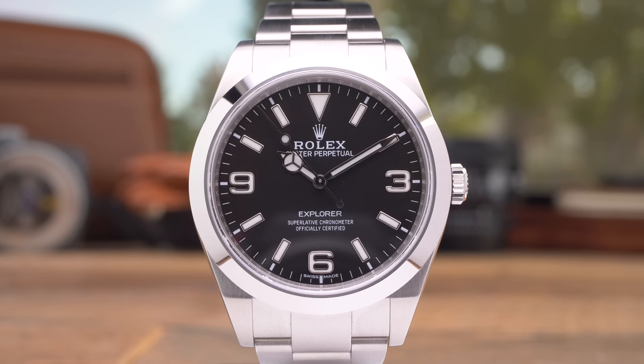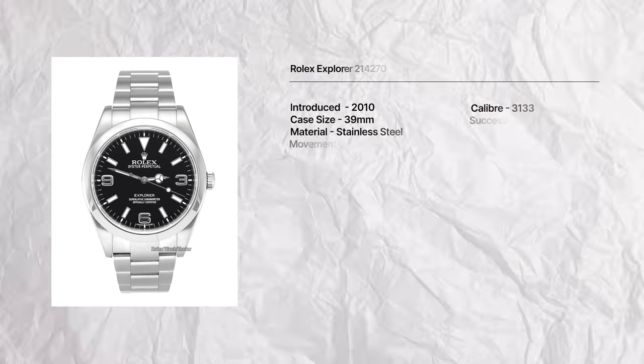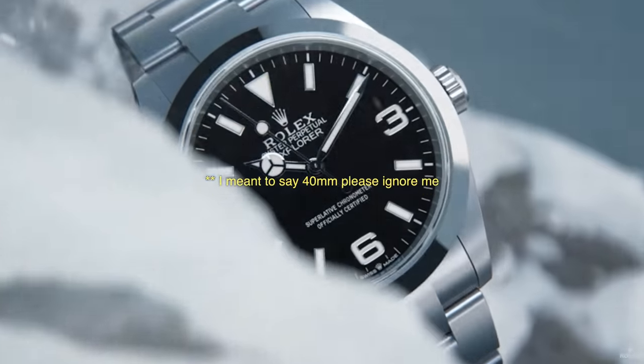Something interesting about the Explorer 40 is that it kind of feels like Rolex fixing a mistake, and reissuing a discontinued watch isn't something they do very often. In 2010, Rolex discontinued the reference 114270 — the 36 millimeter Explorer — and introduced the 39. In 2016, the 39 millimeter then had some slight modifications. Then in 2021, they discontinued the 39 millimeters and it was replaced with the 124270. A lot of people were disappointed — 39 millimeters is kind of the sweet spot for most collectors. And then completely out of the blue, at Watches and Wonders 2023, Rolex released the 40 millimeter variation. I think they had to make it 40 millimeters so it didn't outright look like they were walking back on that decision, but it makes a lot of sense business-wise.